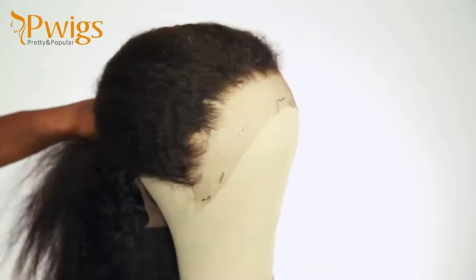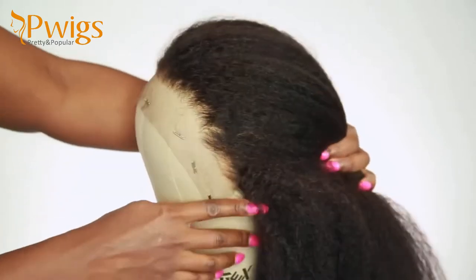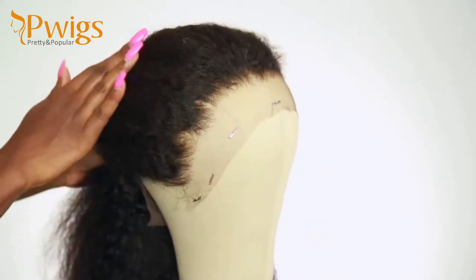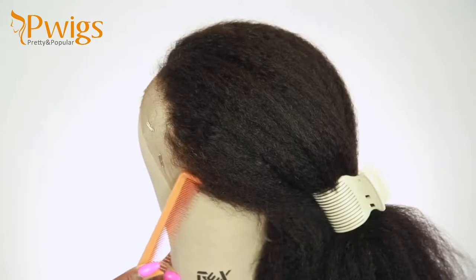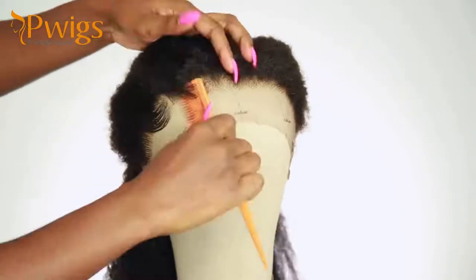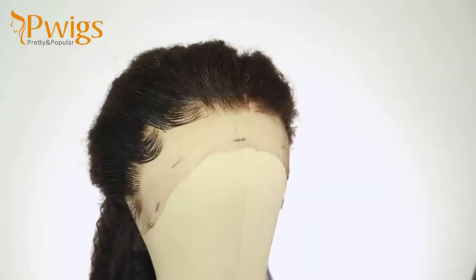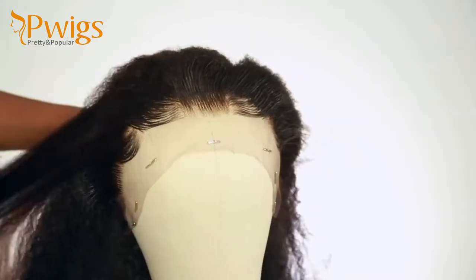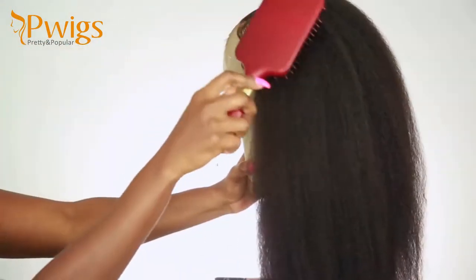Right now I'm gonna work on the hairline. I did go ahead and cut the lace above my ear tabs to make sure everything is fitting perfectly, because I will be braiding this hair and I don't want to braid a part I have to cut off. I'm gonna add a little bit of sideburns to it. For the hairline, I'm using the Got2b freeze spray and the hot comb to lay down the edges. Now I'm gonna brush through the hair and get it ready for braiding.